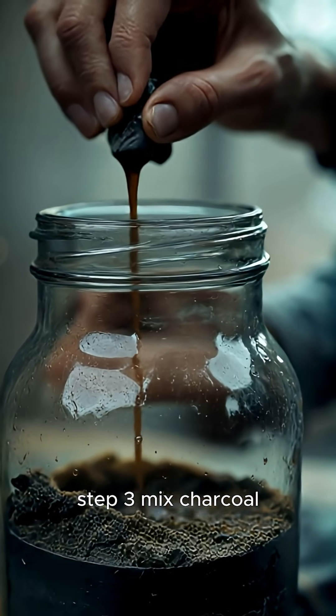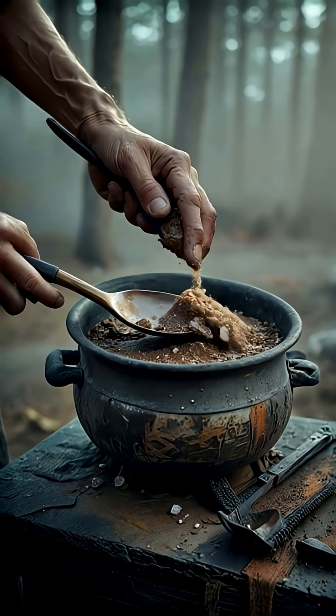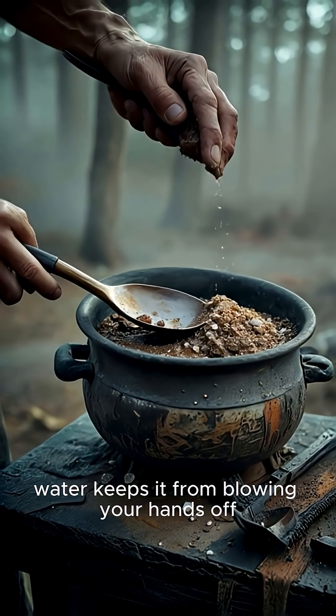Step 3: Mix charcoal, saltpeter, and match powder with water. Water keeps it from blowing your hands off while you stir.